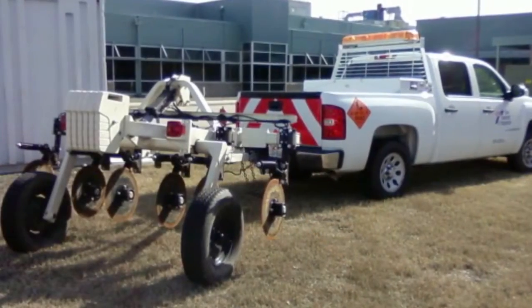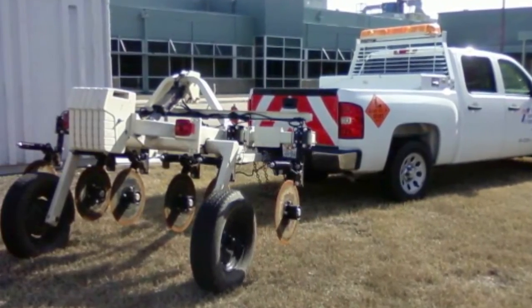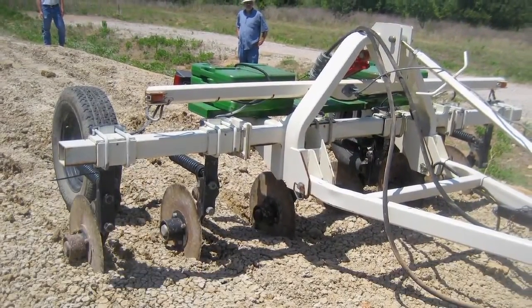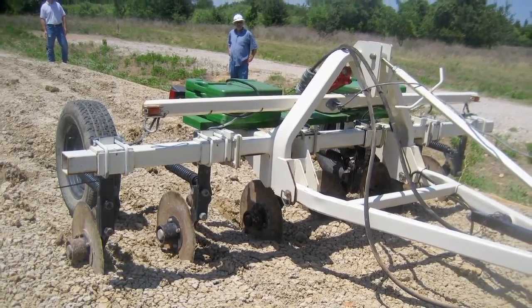Sulfate is usually very localized, so most of the time you're going to miss it. That's why we developed another field sulfate detection method. We use that device to identify the sulfate location first, then take a sample from the area that has high sulfate soil, and bring it to the lab.